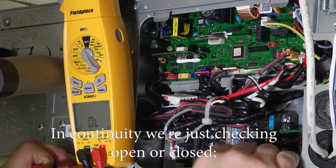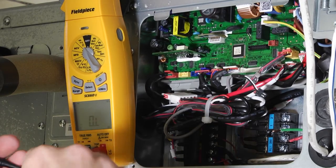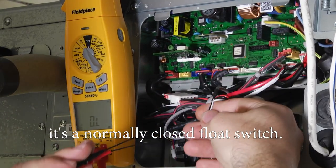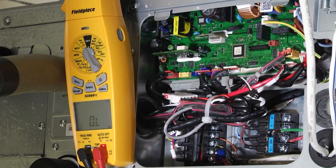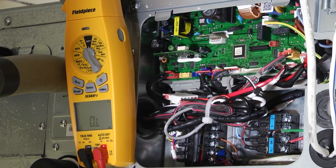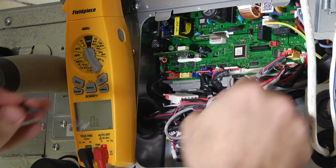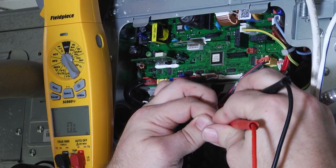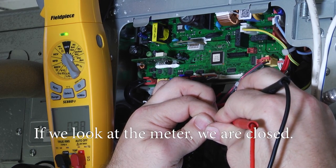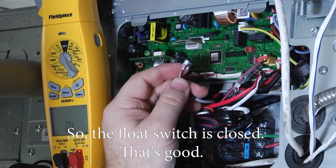In continuity we're just checking open or closed — it's a normally closed float switch. If you look at the meter, we are closed. So the float switch is closed — that's good.